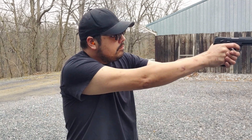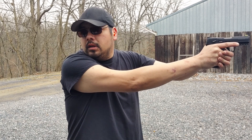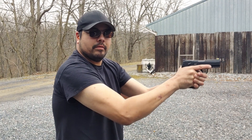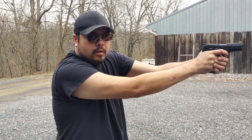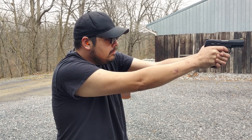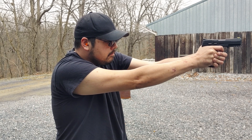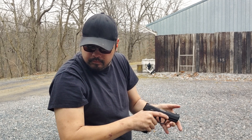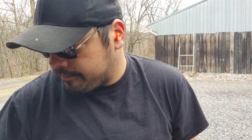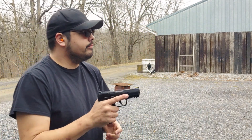We're going to burn through the last 10 rounds — I'll actually aim at the target, about 12 yards. I've got to learn to maintain my stance. We had a good primer strike but no detonation — crap cartridge. Love .22s, don't you?